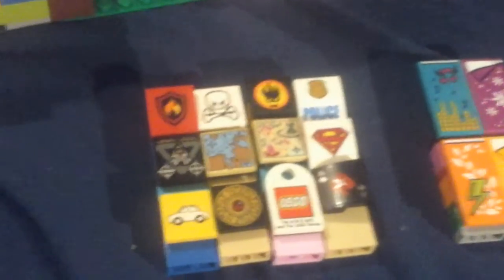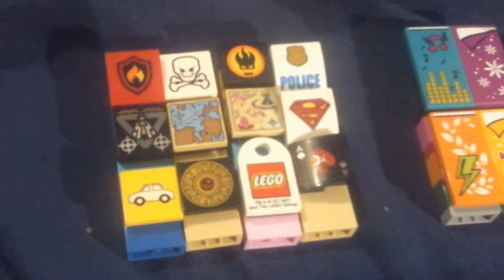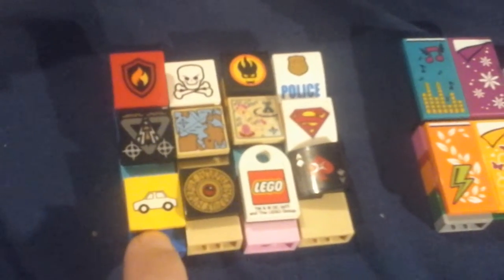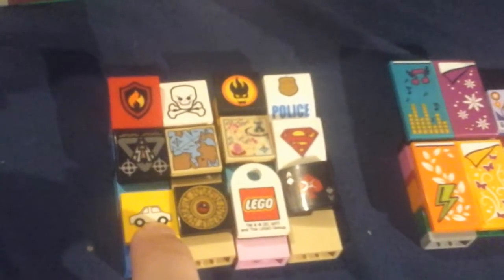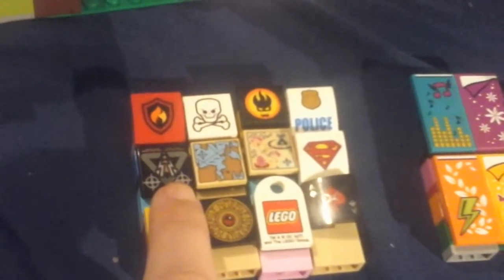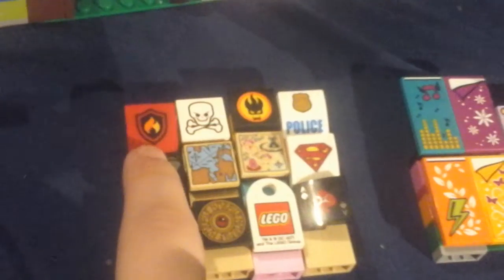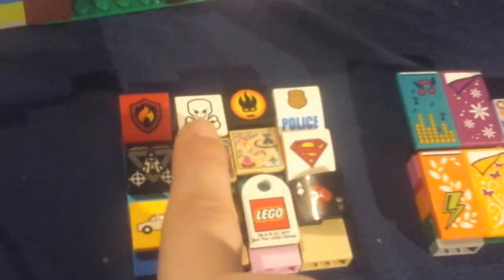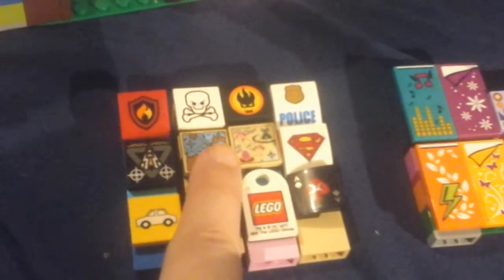Starting with the small bookshelves, here are all the books available: a car book showing how to fix your car — great for auto shop class — a book about the dangers of electricity, a fire safety book for kids to teach them what to do, a book about bones in the human body for medical school, and a book of maps.